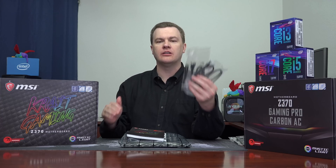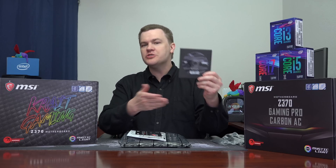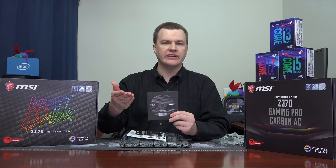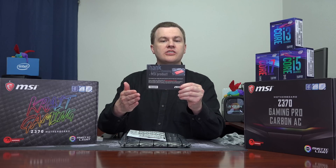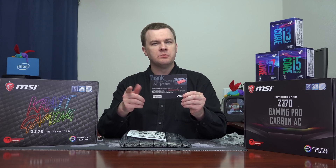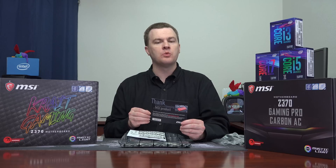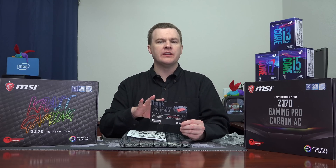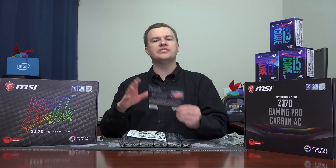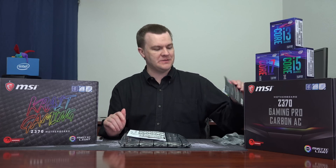Four serial ATA data cables, which is two more than a lot of these boards come with. Usually the $200 boards are where you're going to see four of these. The fact that an under-$150 board has that is very nice. We have a driver's CD, which you shouldn't need because you should be going to MSI's website to download the latest software. Our registration card — I do recommend you register your board with MSI; it makes warranty support easier. I have actually had to use warranty support in the past. Once you register and put the number in, you send your thing off, they take care of you — about a 10-day turnaround, but their support has always been good.